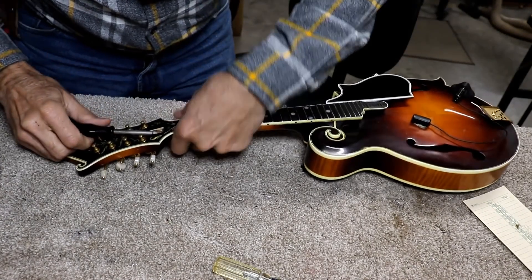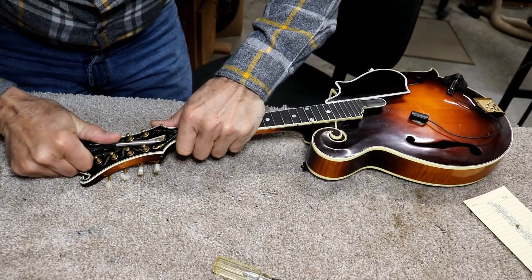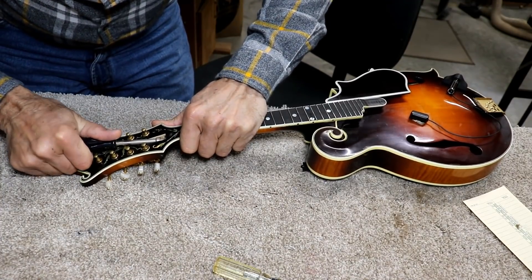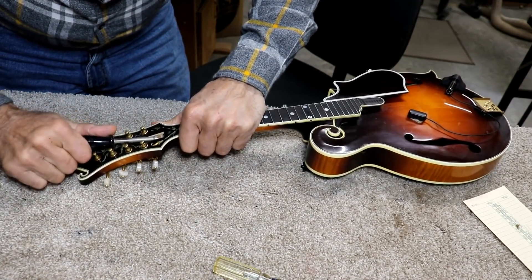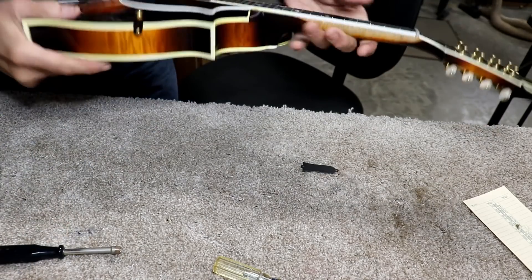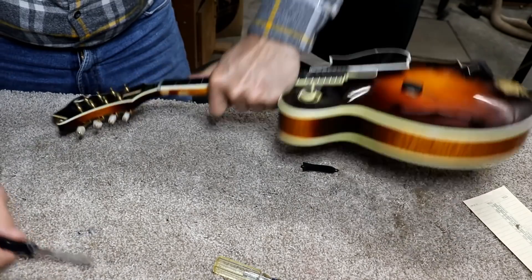Quite honestly, there's a little more underbow than this thing needs. I'm going to see if it will allow me to adjust the underbow. Let's see if it'll let me twist this. It's kind of loose, actually. I snugged it up pretty good. Let me look down it. For my money, it's still underbowed.